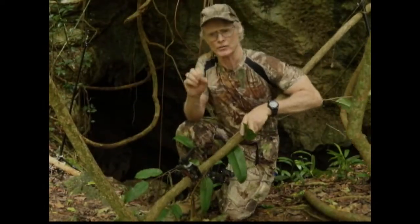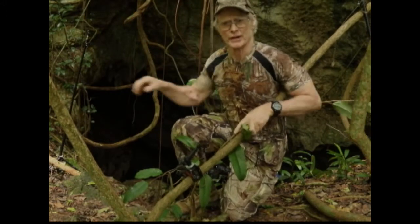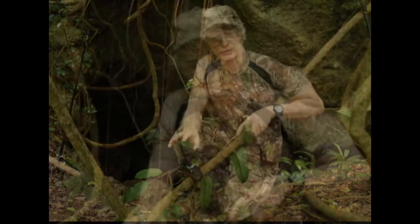Behind me is the cave itself. It extends in this limestone area for about 400 meters. It's called a hot cave because it's a maternity cave for the bats. One of my friends who's brought me here has been in there before, but the temperatures can be well over 100 degrees and with the bat guano it can be rather toxic as far as the atmosphere goes. We have no interest in going inside.